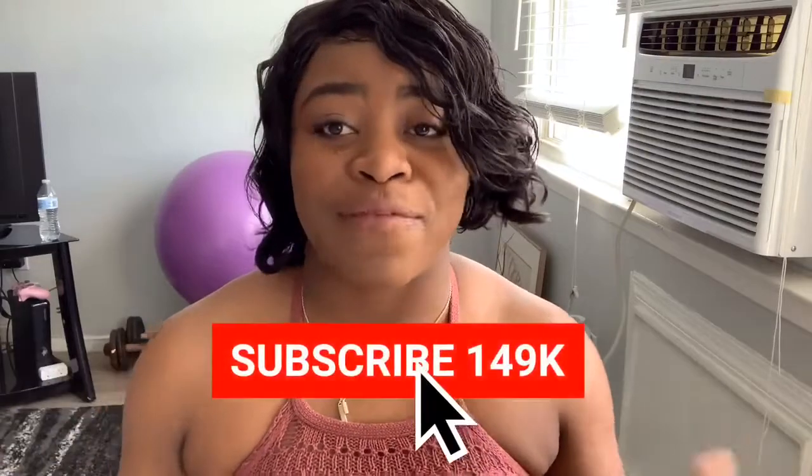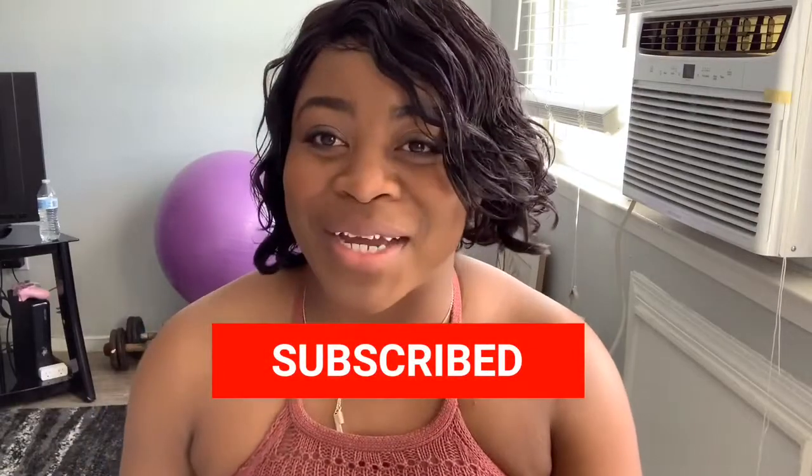Before we jump into the video, I want to say thank you guys for subscribing to my channel. If you're new, subscribe! Hit that like button and turn on your post notification bell to get notified every time I post a new video.